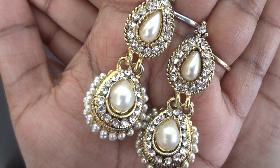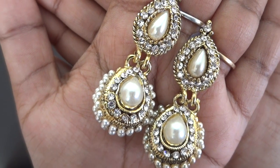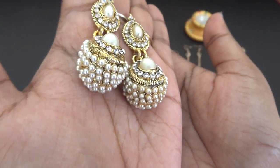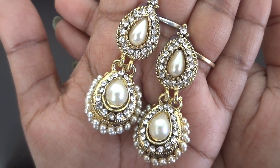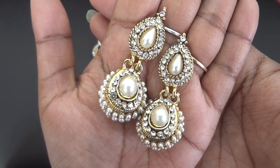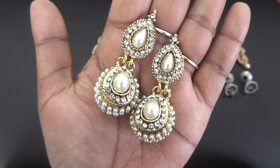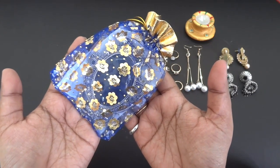The faux pearl jhumkas look so beautiful — that classic design that can't go wrong. They will look amazing with kurtis and suits. I love this one — this is my favorite so far. Just look at the pearl work, they are really very pretty. They are medium in size so you can wear them to the office or a casual party as well.